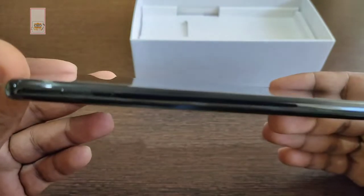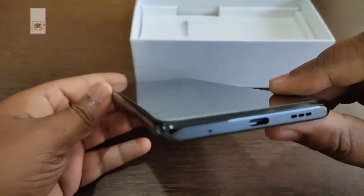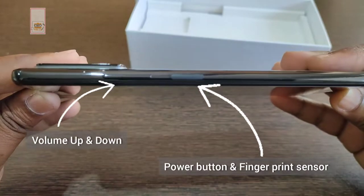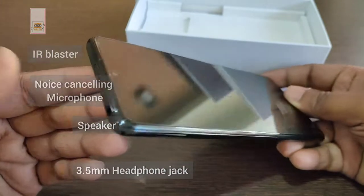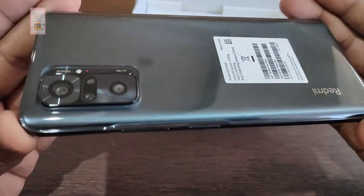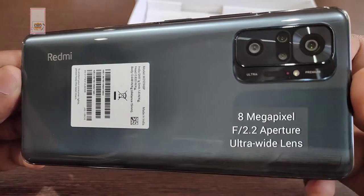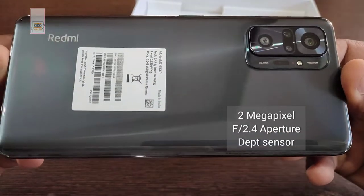On the left side, we have a dedicated SIM and microSD card slot. On the bottom side, a microphone with a USB Type-C port. On the right side, a volume button and a power button with a fingerprint sensor. On the top side, an IR blaster, noise-cancelling microphone, speaker, and a 3.5mm headphone jack. The rear has a 64MP Samsung GW3 sensor with F1.9 aperture as the main camera, an 8MP ultra-wide, 5MP super macro, and a 2MP depth sensor.